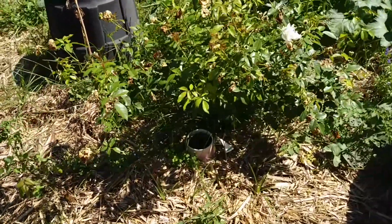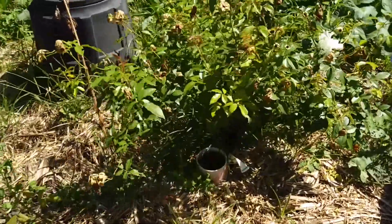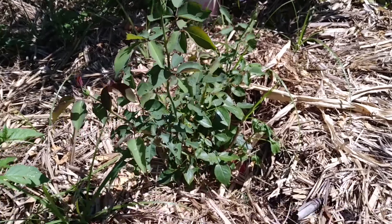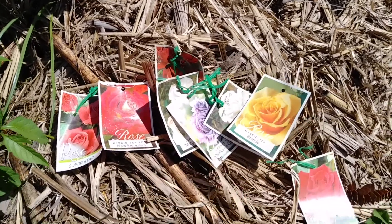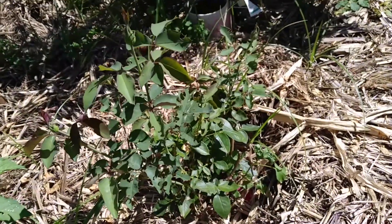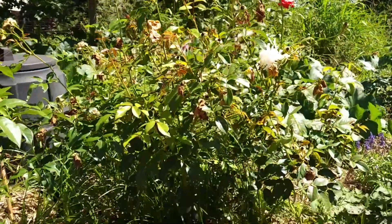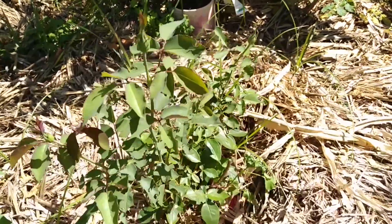Those roses I put in were a mixture of ones that had been growing in pots already that I bought at nurseries, and ones that I had ordered or bought in certain stores that came bare rooted. Now the majority of the ones I planted that were bare rooted have died, and these were the tags left behind from those. This one here managed to survive, but you can see its size difference compared to one that I bought in a pot already. These are the same age, put in just this last season, and there's already a huge difference.